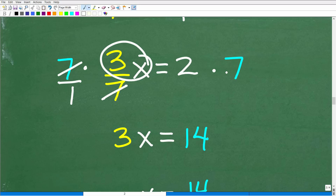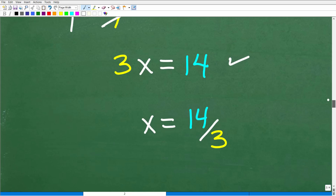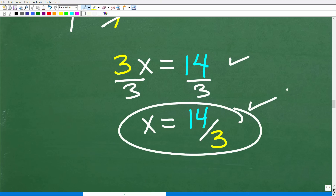Multiplying by the LCD of 7 clears the fractions. Seven times 3 sevenths — the sevens cancel — leaving 3x. And 2 times 7 is 14. So now I have the nice basic one-step equation: 3x equals 14. Dividing both sides by 3 gives x equal to 14 thirds — the same answer, but a much more smooth, direct, controlled path.